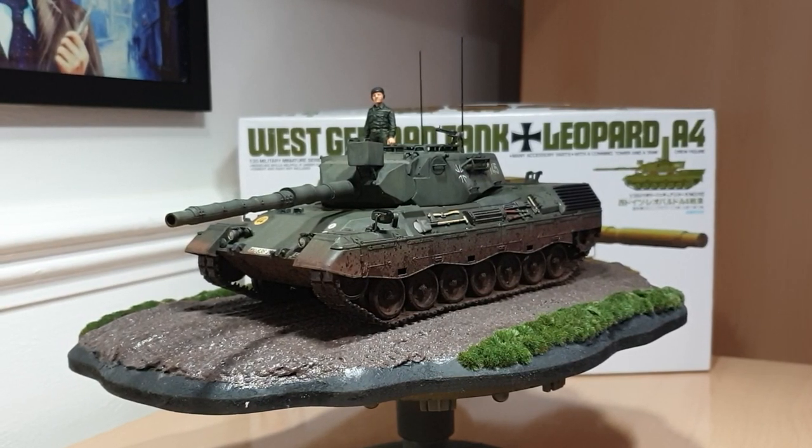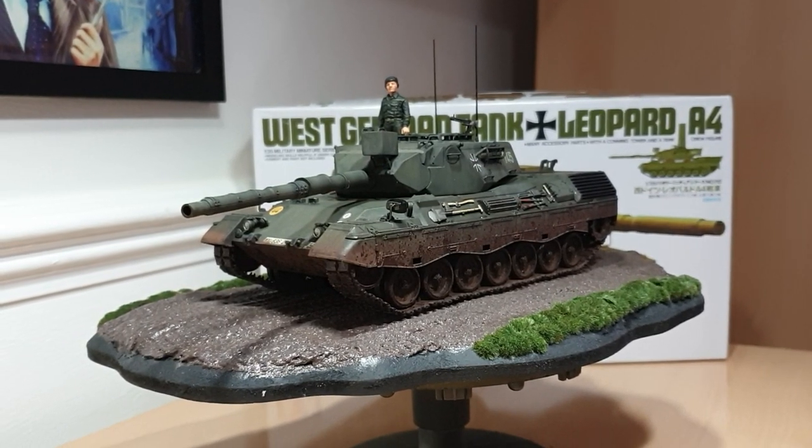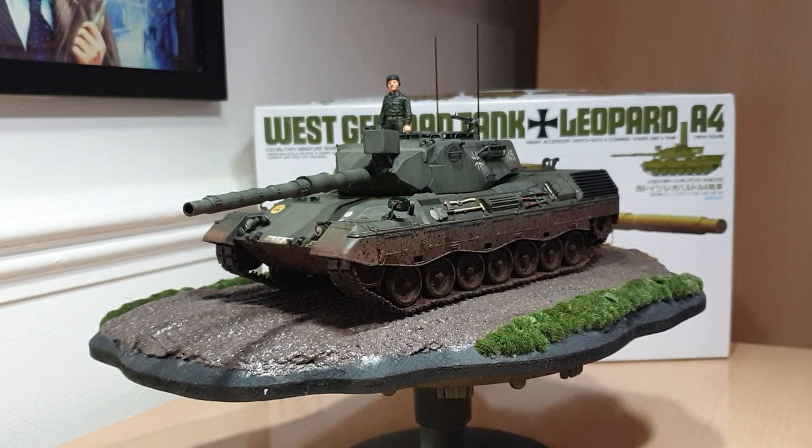Hey guys, this is the final reveal. I know it's been a while since I last did a video on an update on the Leopard, but I've been so busy with work and life. I just haven't had the time to do another update, so I thought why the hell, I'll just go through and finish it at the end and just do the final reveal for you. So here she is — as you can see, she's complete.